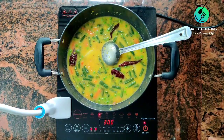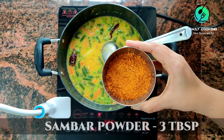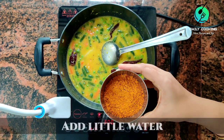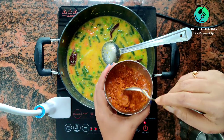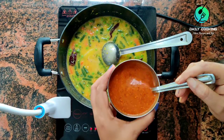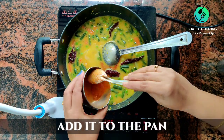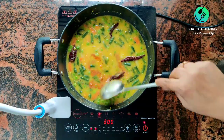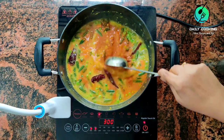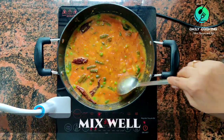Take 3 tbsp of the already prepared sambar powder in a small cup and add water to it. Give it a good mix, then add this mixture to the pan. If we add sambar powder directly, lumps may form in the sambar — mixing sambar powder with water beforehand prevents this. Give it a good mix.